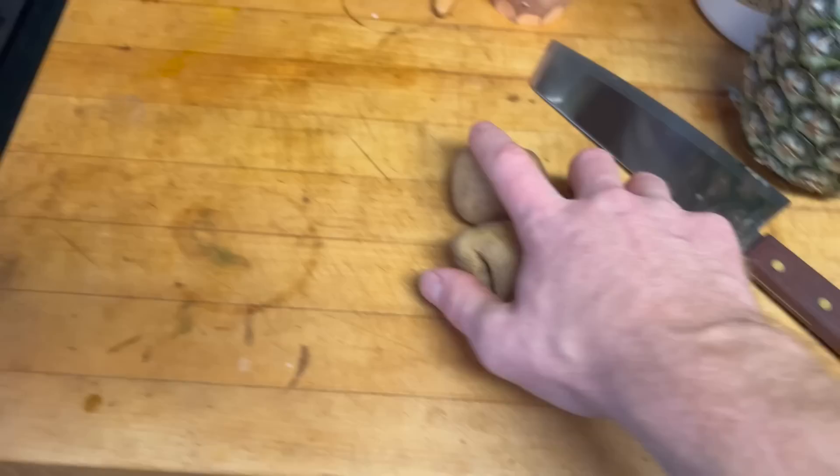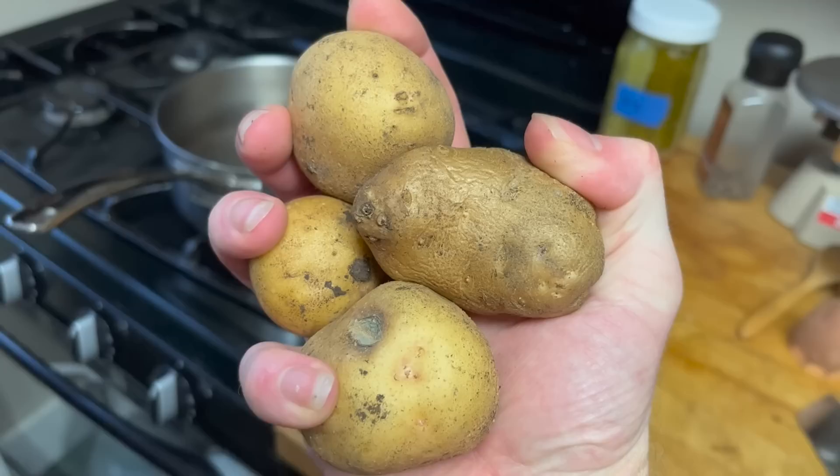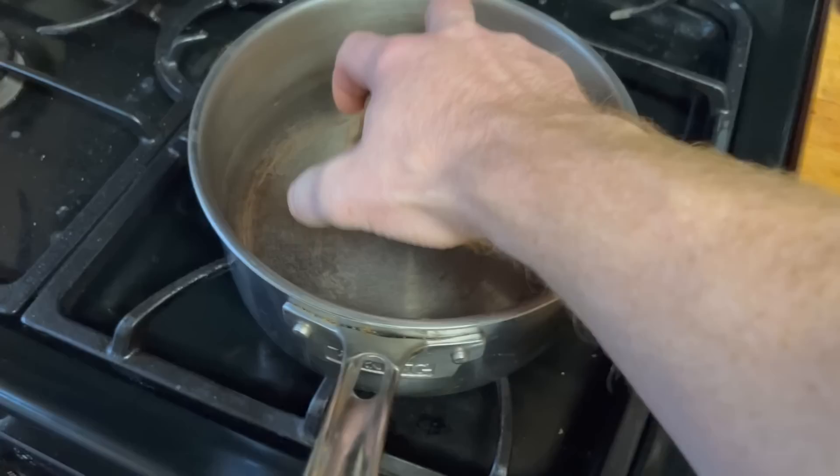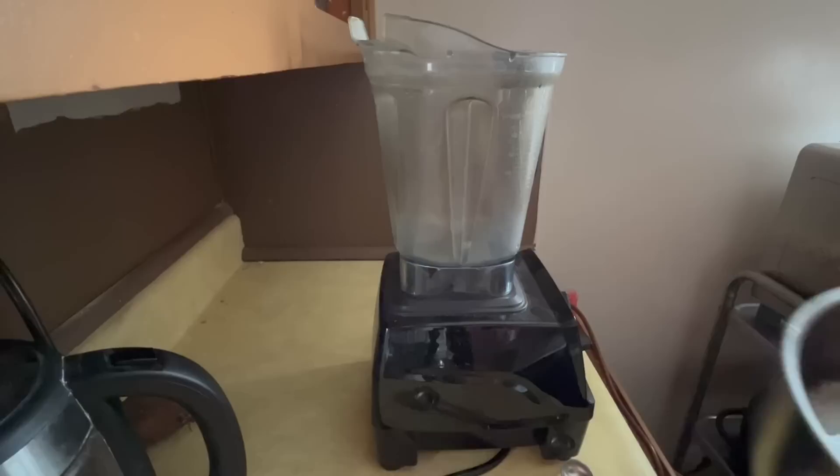First thing we've got to do is fill the bucket with water and let it sit for about 24 hours to off-gas the chlorine — this is important. Next, take about a small handful of potatoes. We don't need to get hung up on the exact measurement — about a small handful is plenty. Then we're going to boil them for about 20 minutes until they get nice and soft. This helps it to assimilate better. After it cools down a bit, we're going to put it into the blender.